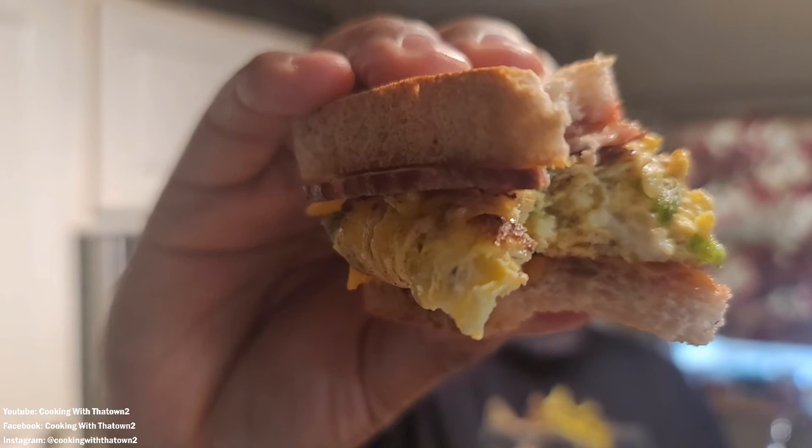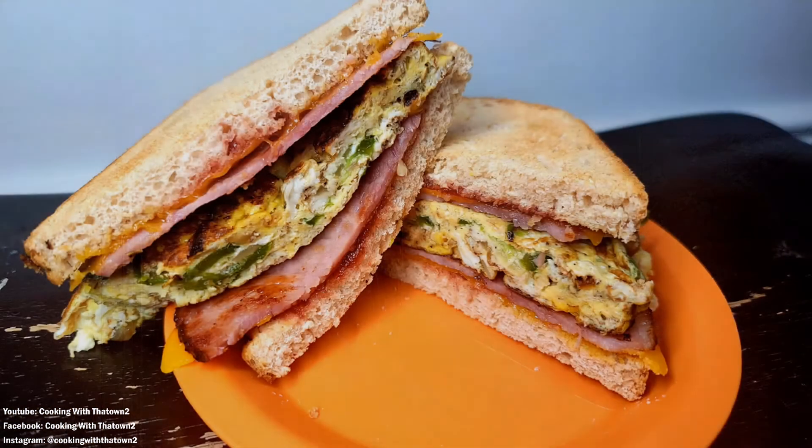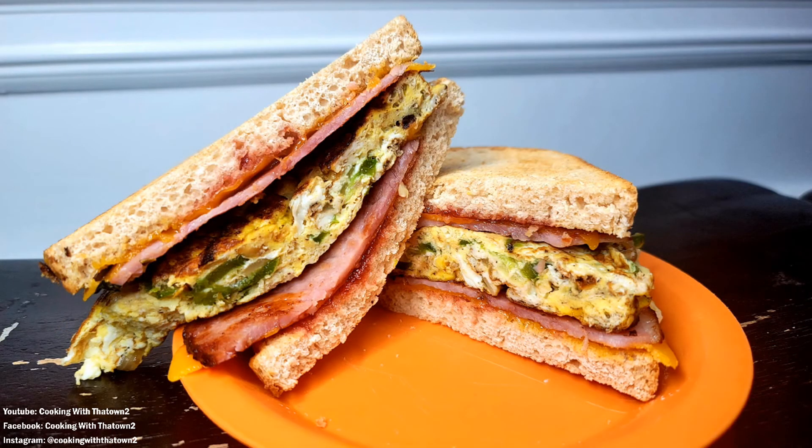Now we're going in for a taste test. Here's another close-up of what the sandwich looks like. Going in for a bite — the sandwich came out great. Nice crispness from the ham since it was fried a little hard, giving that crunch along with the toasted bread. The cheese melted in with the warm ham and eggs over the bread. Everything came out great — a quick breakfast sandwich ready to go in about 10 minutes.